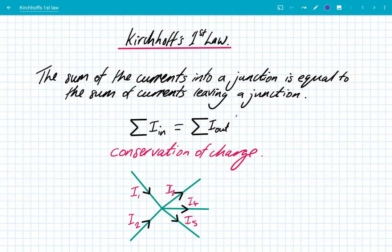Hey, what's up guys? We're going to look at Kirchhoff's first law. Whenever we analyze circuits, there are two really important laws: Kirchhoff's first law and his second law. By applying these very simple rules, we can solve any circuit problem.